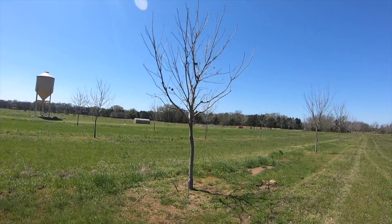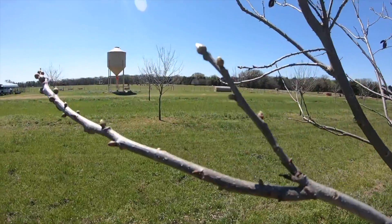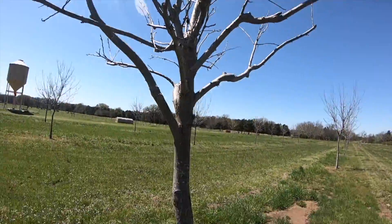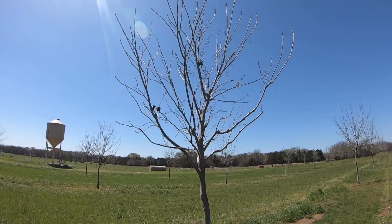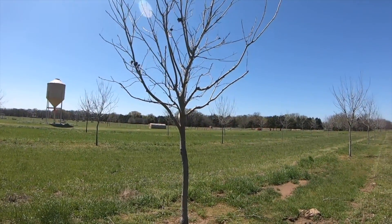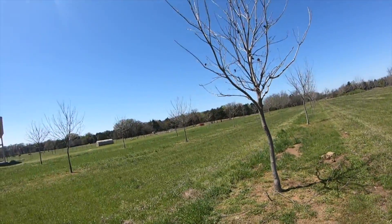As soon as we get bud break — and we're pretty close — you can see those little buds on the end of the branches, that's almost bud break. Once we get green leaves on the trees, we immediately have to start spraying zinc. At the same time we'll be spraying something like Warhawk or some type of insecticide to keep the bugs off.